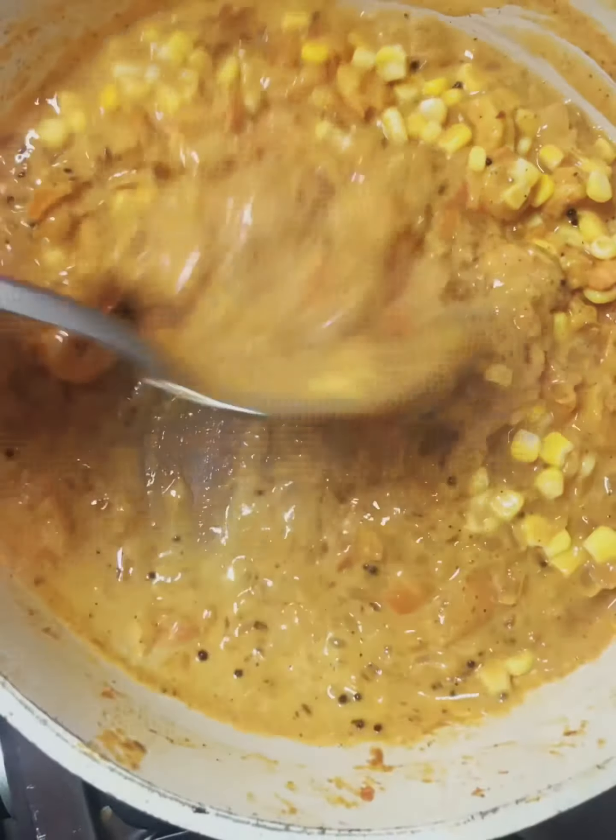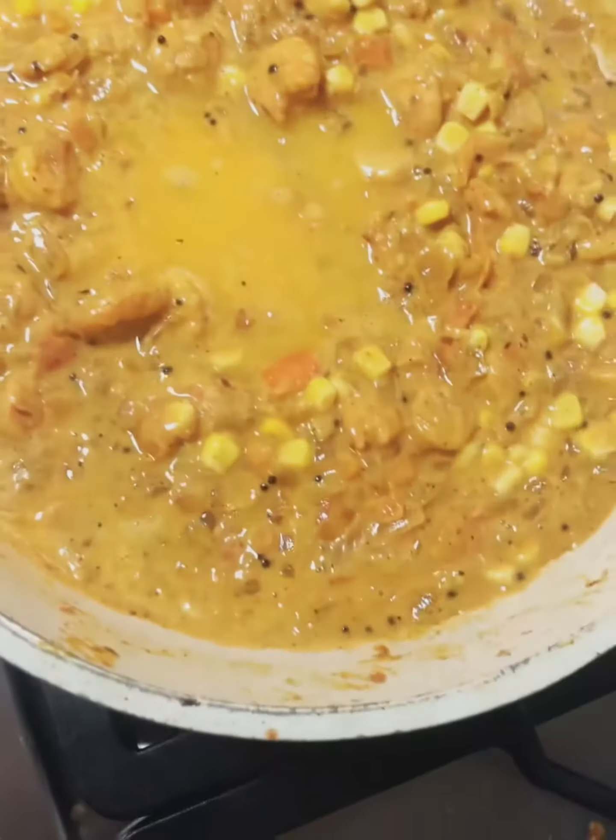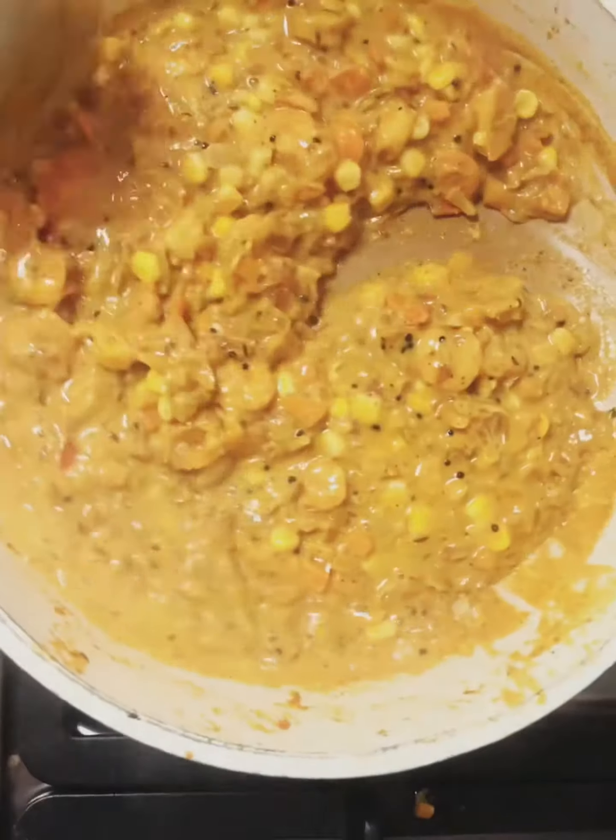The cream will be thick and thick. I will mix the cream in a little bit.